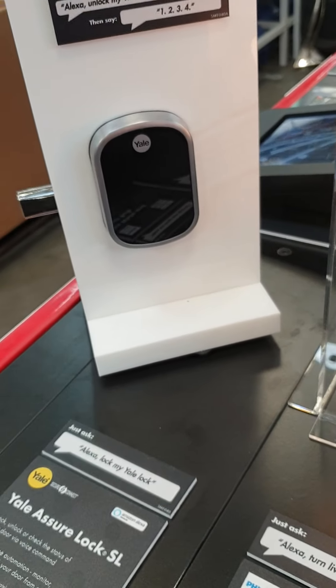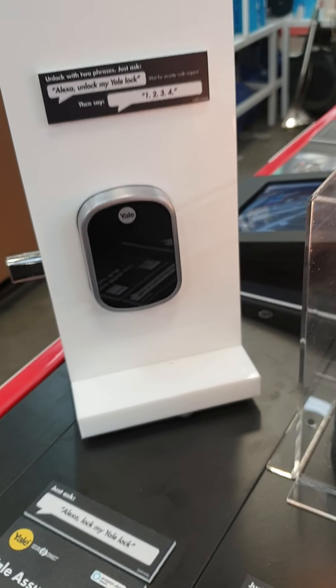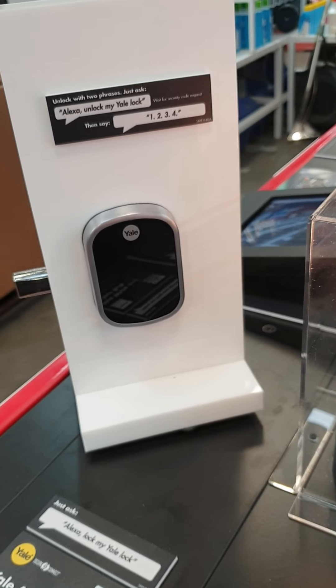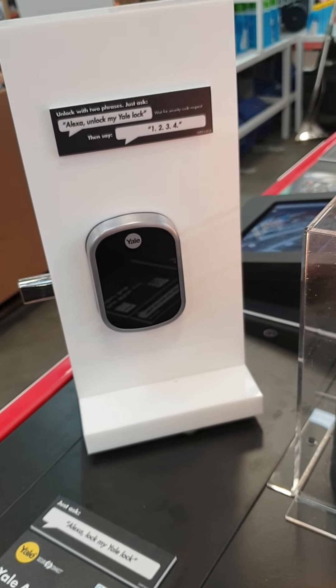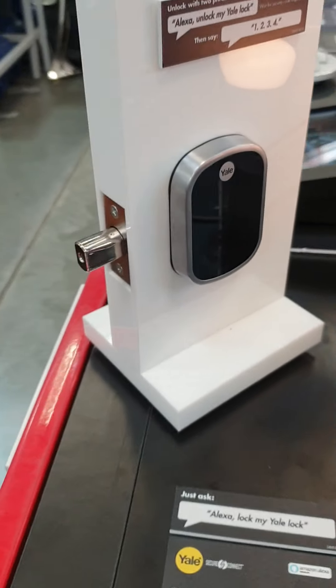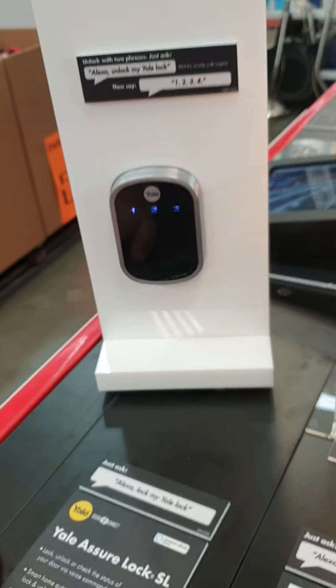Let's try again. Alexa, unlock the front door. 'What's your voice code for the front door?' One two three four. 'Unlocking — hang on — the front door is unlocked.'